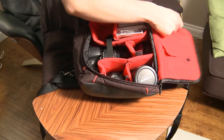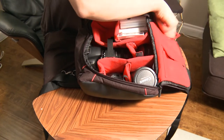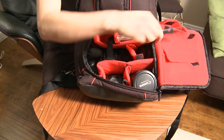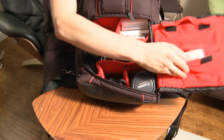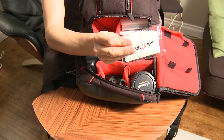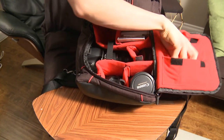You can see there are even more pockets, so I can open up these ones and put whatever I want in there. I've got a lens cleaner, a lens pen, and some really simple lens rags.